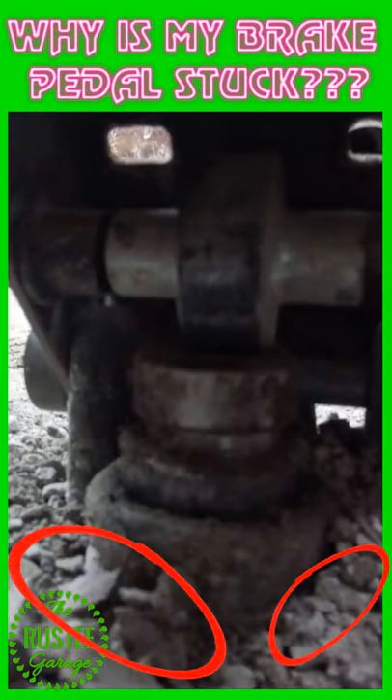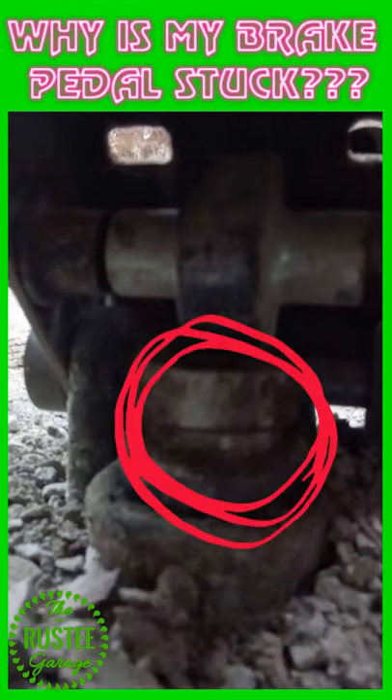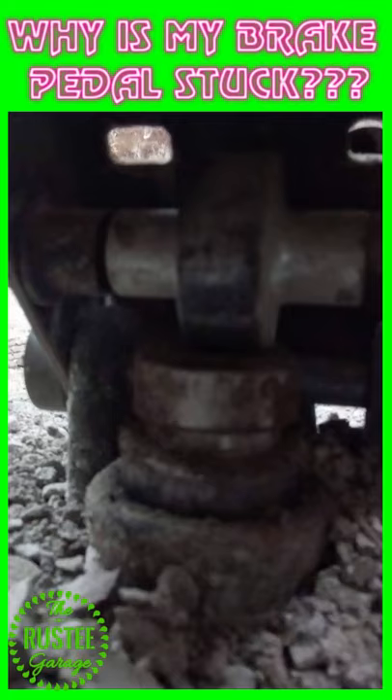Do you see all this broken dirt underneath this brake pedal here, and the rust on the plunger cap right underneath the brake pedal cam? Well, it fully illustrates the problem, and it might be your problem too.